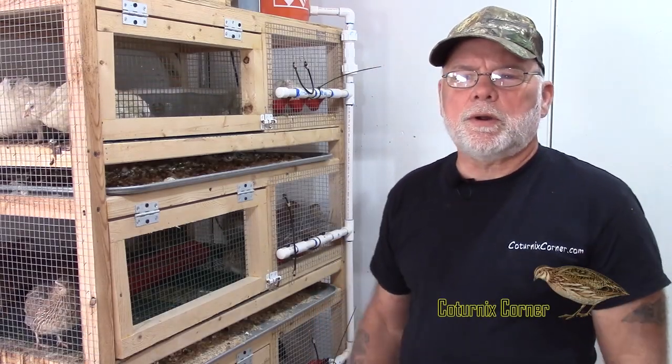Hi guys, welcome to Cternix Corner. My name is Terry and in this video I'm going to show you how I built my egg rollout trays for my layer cages.